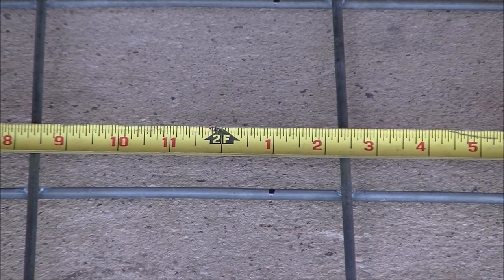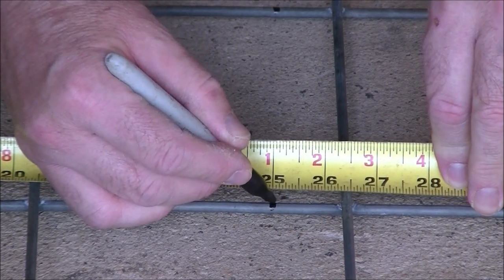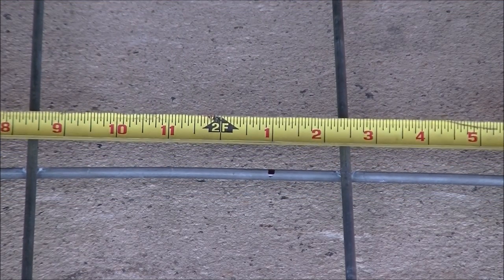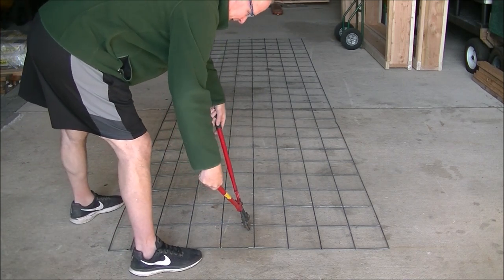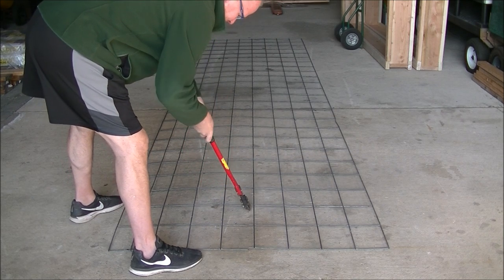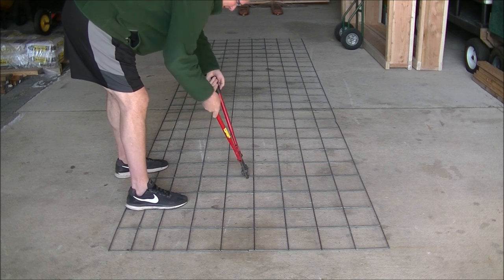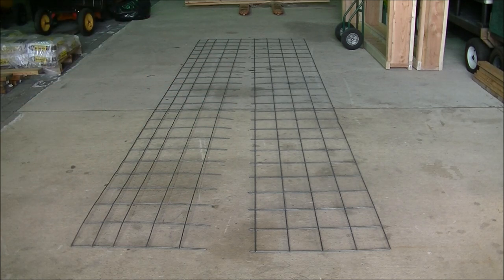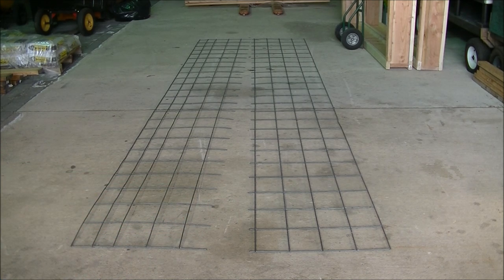Our cattle panel is 50 inches tall so we're going to cut it in half — it's going to be a little bit taller than two feet. We cut it at 25 inches and we're going to go right down the line the full length of the panel. Now we're going to cut our panel with our bolt cutter at 25 inches, nice and slow and steady. Now we have it perfectly cut at 25 inches the whole length of 16 feet, and the pointy ends that you just cut — that's going to be the bottom of the raised bed.